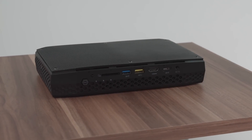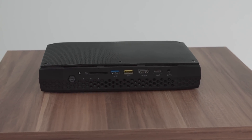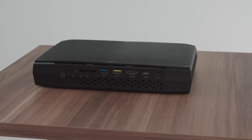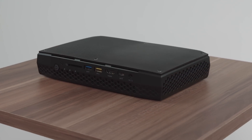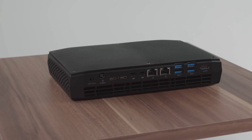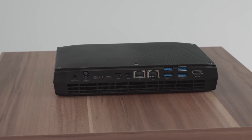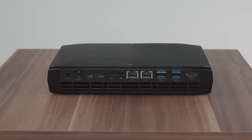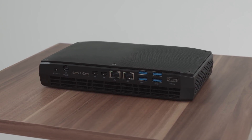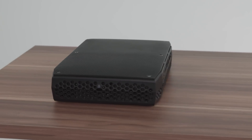Here's a 360-degree view of the NUC. The front panel gives you a power button, an SD card reader, two USB ports, an HDMI, a USB-C, and a headphone jack. There's nothing on the sides. The rear features an optical audio output, the power supply input, two Thunderbolt connectors, two Mini DisplayPort connectors, two Gigabit Ethernet connectors, four USB connectors, another HDMI, and a Kensington lock.